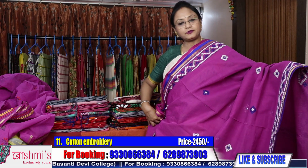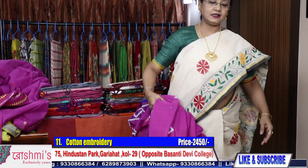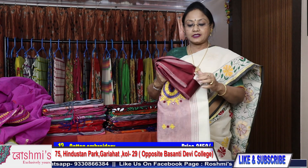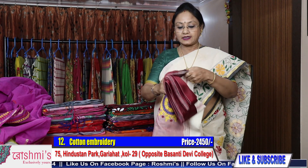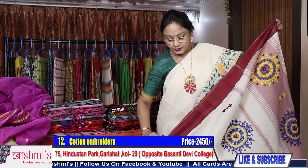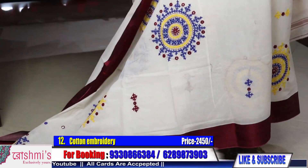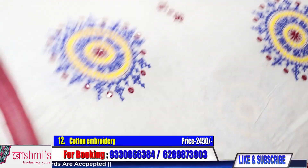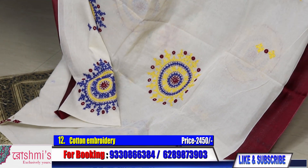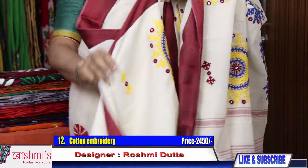Booking number is 9-double-3-0-8-double-6-3-8-4. Viewers, please subscribe my channel. If you like the sarees please share with your friends, relatives, and colleagues. Press the bell icon to get notification of my next episode. Another beautiful saree — see the Palla part. This is the look of the entire saree with Gujarati stitch. Price is also same 2450.